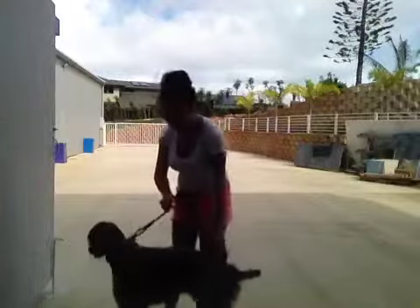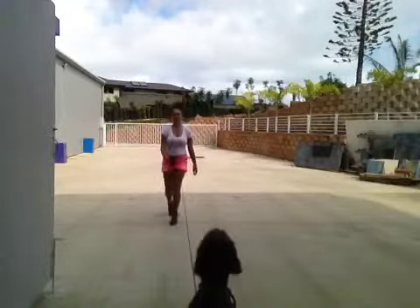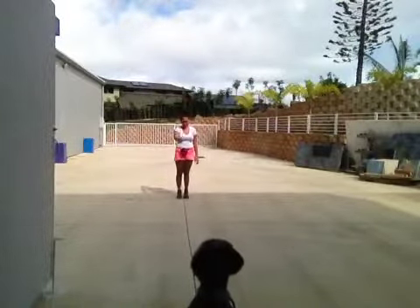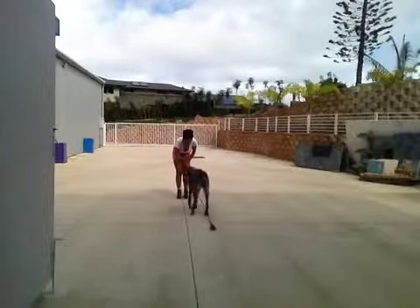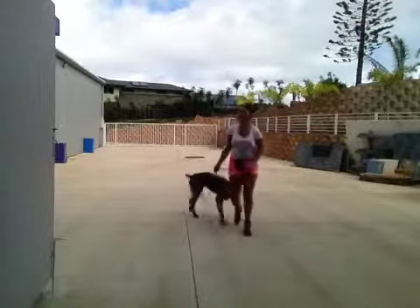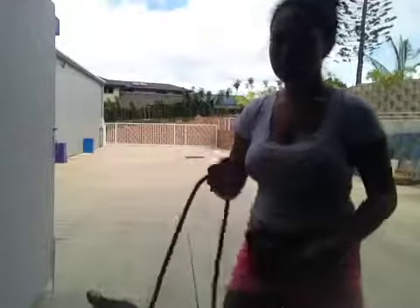We're just going to give it a try again. Dee Dee, sit. Stay. I'm going to go as far back as possible. Dee Dee come, Dee Dee come — one more time. Dee Dee come. Stop. Good come, boy. Good come. Good come. Good boy, Dee Dee. So Dee Dee was able to come to me when I was a little further away. He was able to see that I had the treat, and I wanted him to come from point A to point B.